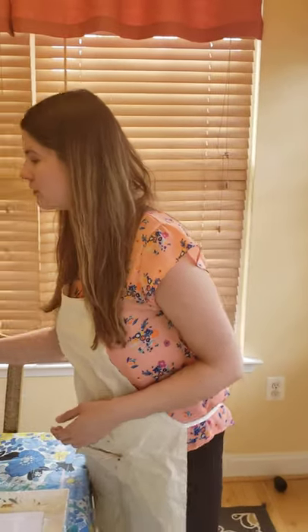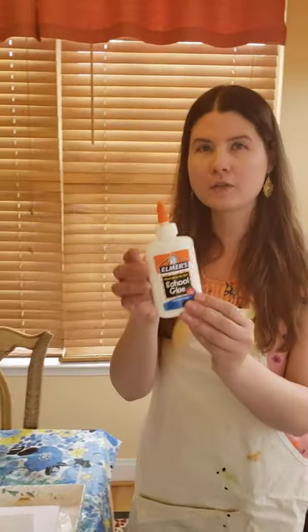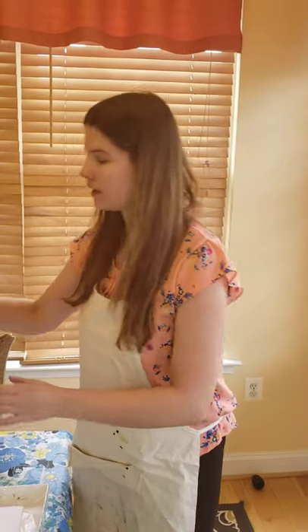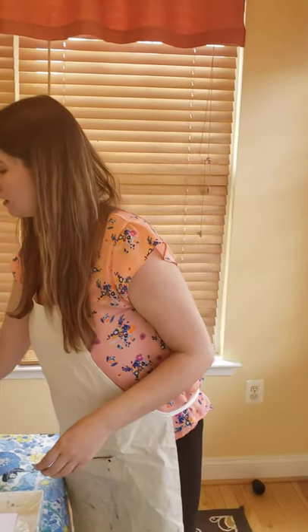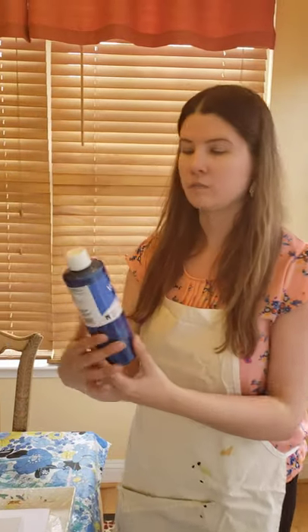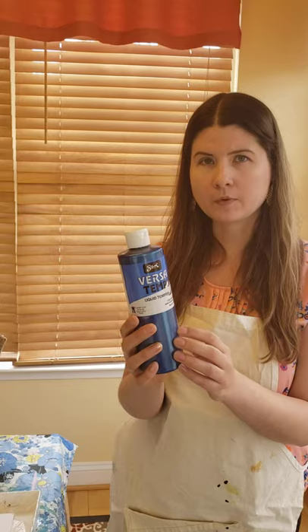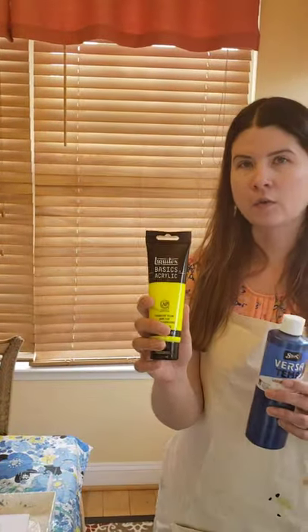It's one of my favorite things to do. What I used was Elmer's glue — I put it in a cup that you can throw away, about this much. The next material I used was metallic tempera paint. You can use regular tempera paint and you can also use acrylic paint. I mixed some tempera with some of my acrylics.